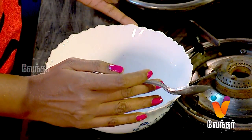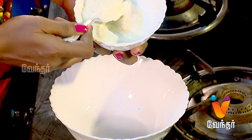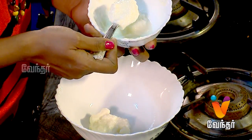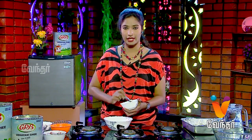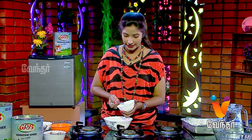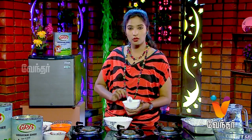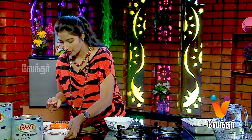We will add thick curd in this bowl. If you are going to bake in the oven, use thick curd. Add 2 spoons and mix a little bit.